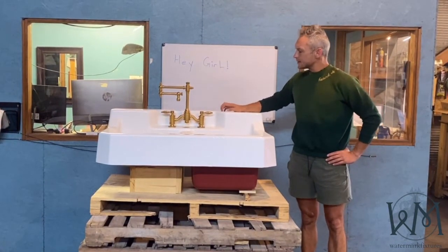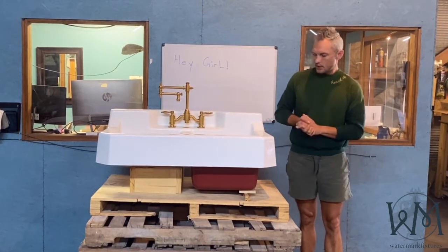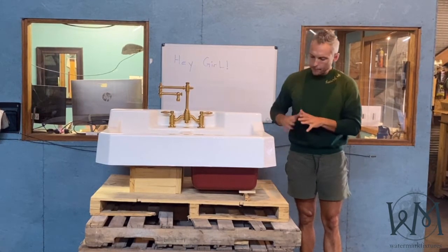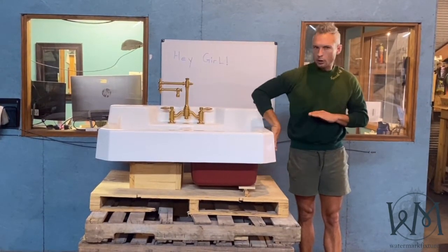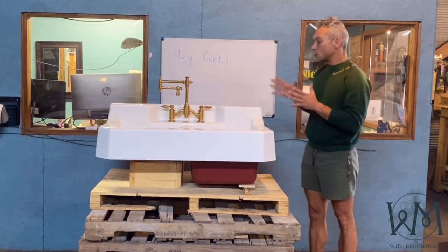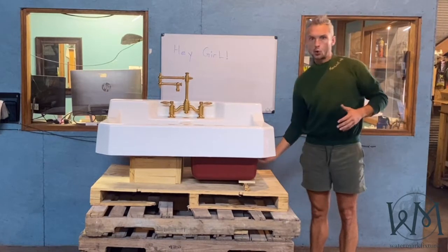This is a sink that's based off of a 1930s-ish model, which is kind of between Deco and World War II, so you don't have the super sharp lines of Deco. It's a little bit curved in the bevel. You can do it two ways — you can either wall mount, which will expose the cool bottom,